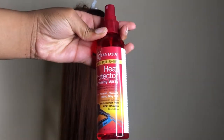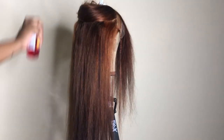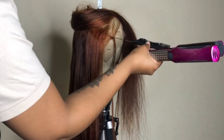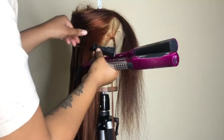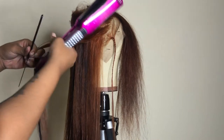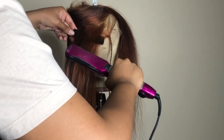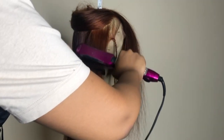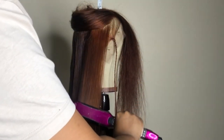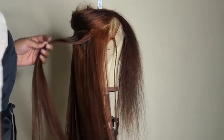To flat iron, I'll be using the Vantasia heat protecting straightening spray. Spray this along the hair you're about to flat iron. Part a section of the hair, comb it out, then put your comb and flat iron together and move them down the hair at the same time. Repeat this same process throughout the whole entire wig head.